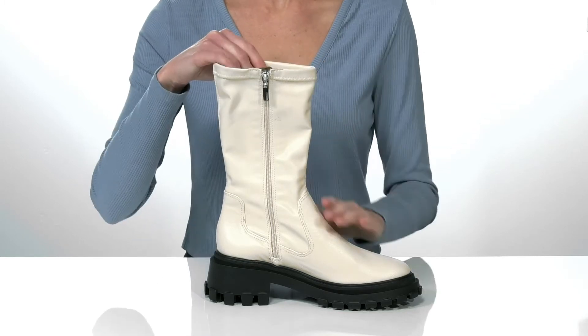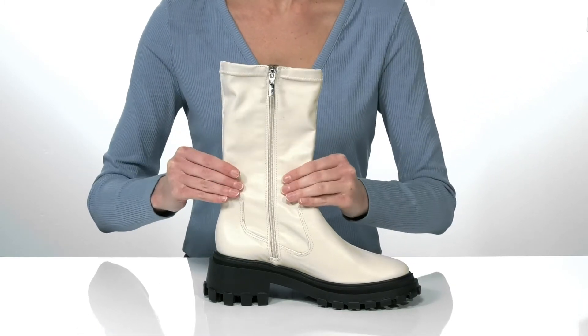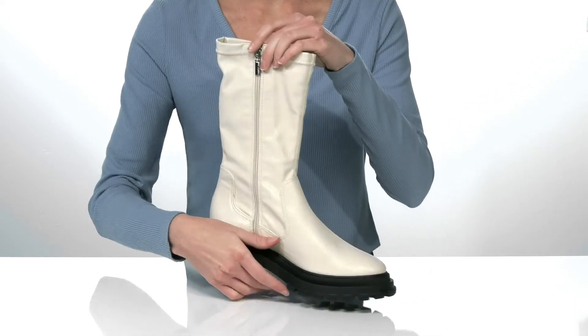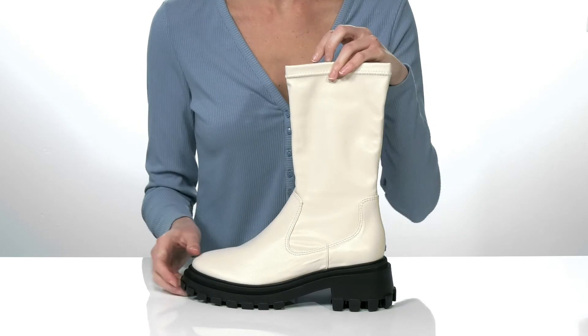Although the upper is made of leather, the shaft has a good amount of stretch to it, so these are going to fit snugly around the lower leg. They have a rounded toe at the front that I think would look fantastic with straight leg jeans.